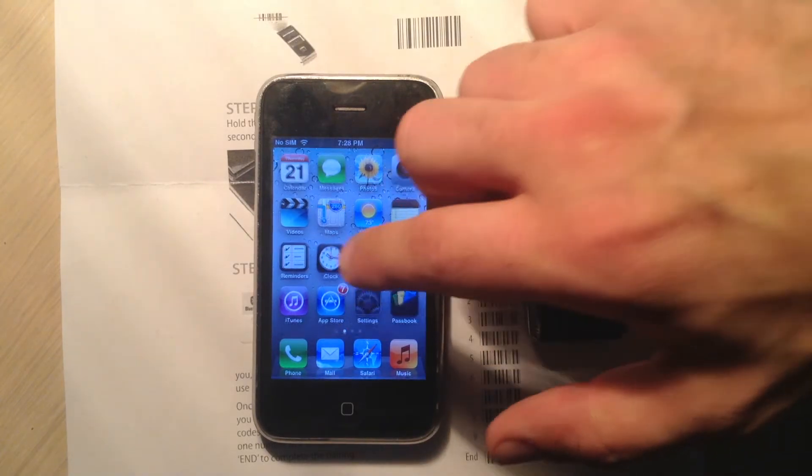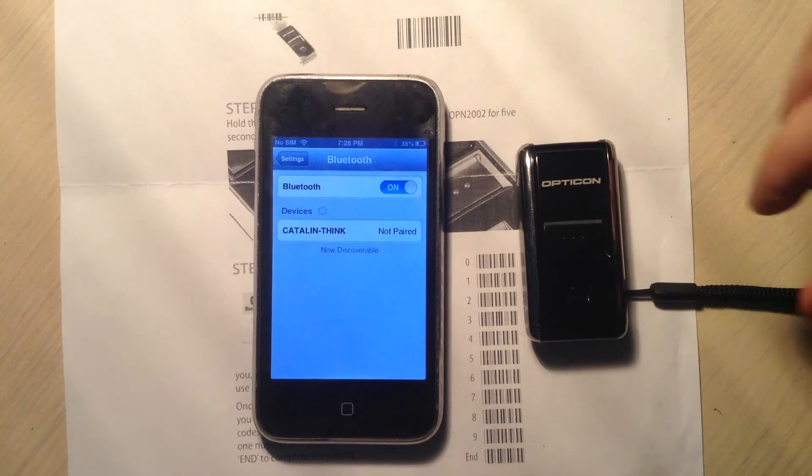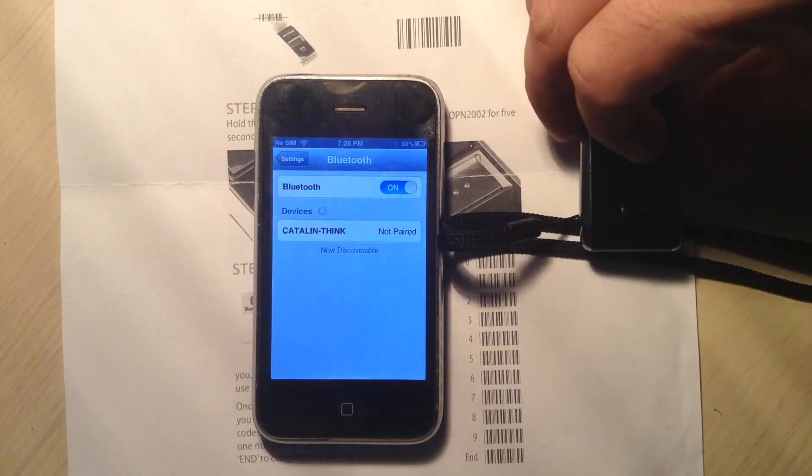So to start, we're just going to simply navigate to Settings, Bluetooth, and make sure Bluetooth is turned on. And next we're going to scan this barcode which puts the ScanFob into hit mode.